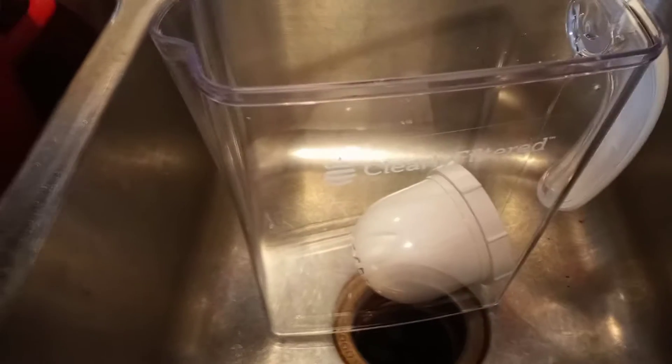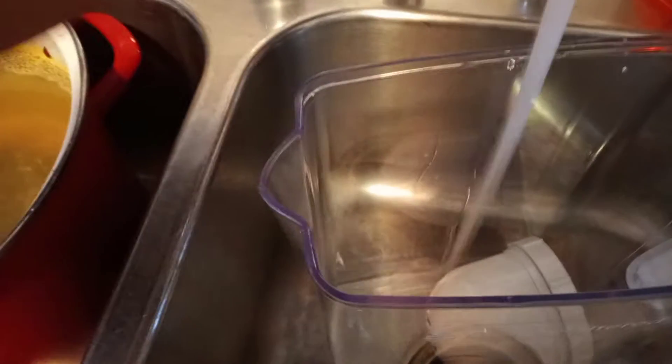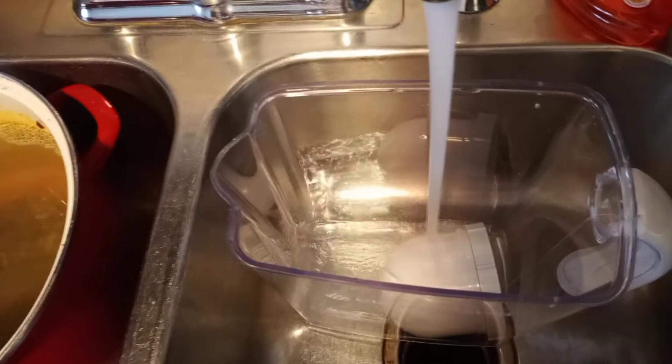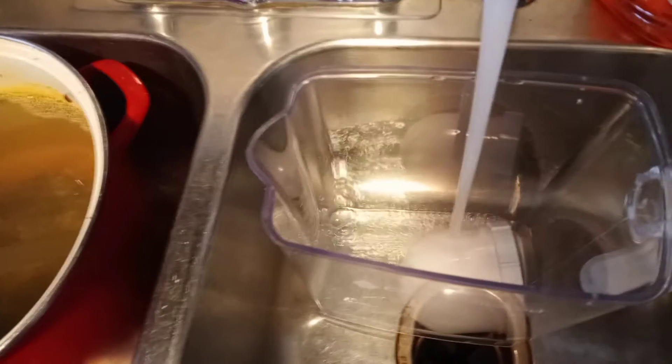I'm going to submerge it like they say for 15 minutes. I'm reading the directions, it's very easy to do. I'm unpackaging it — it's nice.